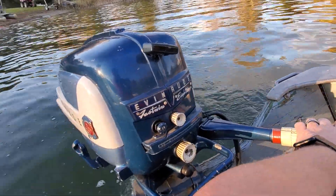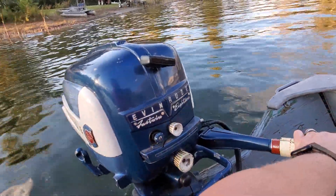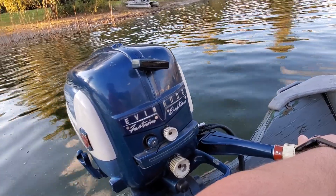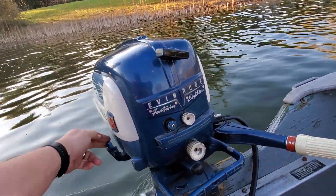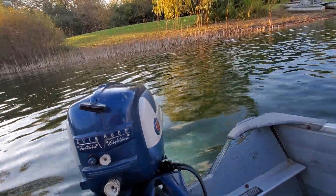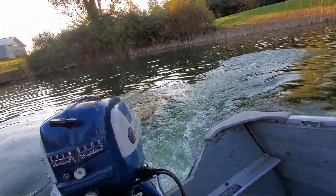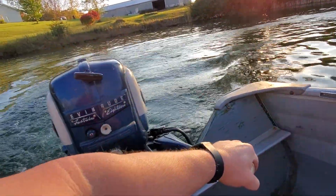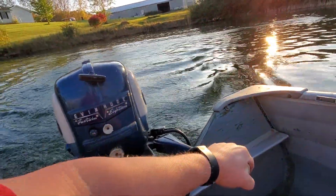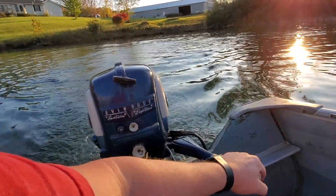Reverse. Back into forward. All right, that'll do it on this one.